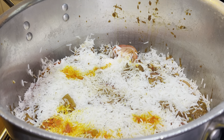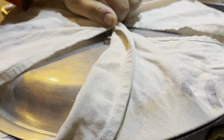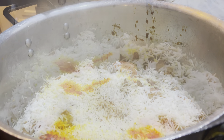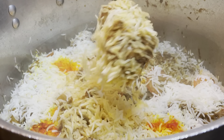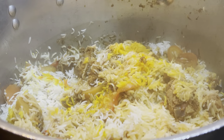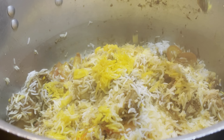Keep the heat low at this point, cover the pan with the lid, and let it simmer for 20 minutes. After 20 minutes it should look something like this. Then start mixing the rice and chicken, but be very gentle as you don't want to break or mash the rice.